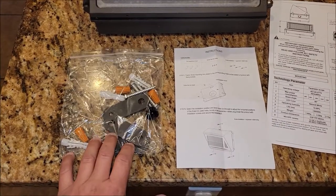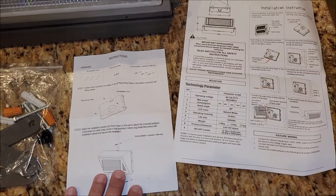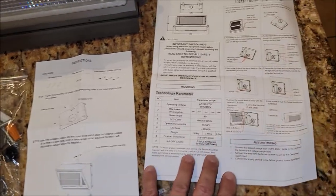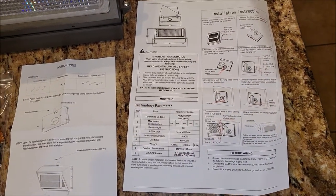It comes with a bag of bolts and adapters and so forth, so that way you can install it, and it comes with two sets of install instructions. One shows you how to mount the back plate to the building or wherever you're going to mount, and then this one shows you how to actually set up the light and get it all working and installed.